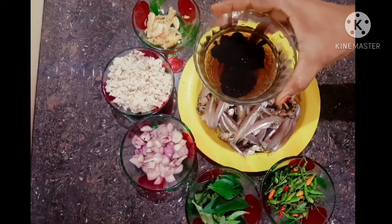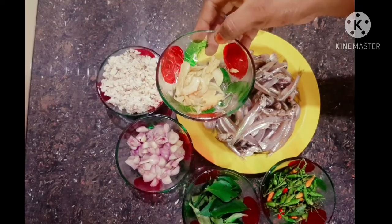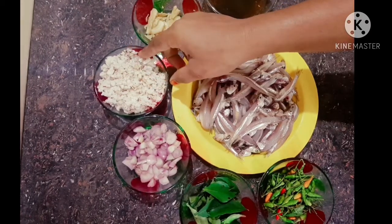I am going to make a meen peera. I am putting in 100% of it. I am going to make a dish.